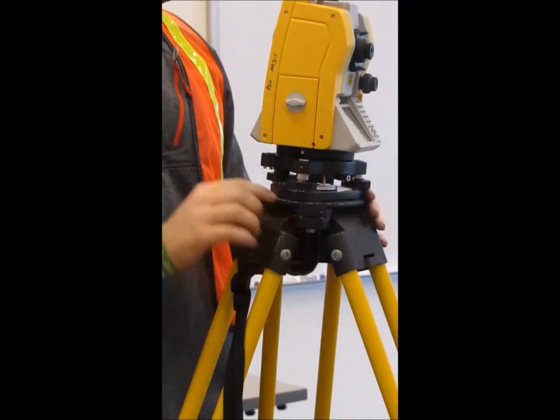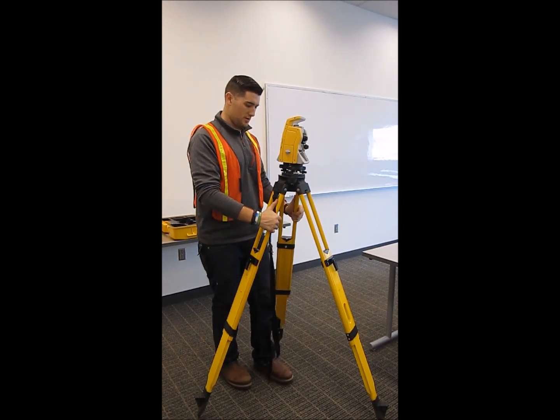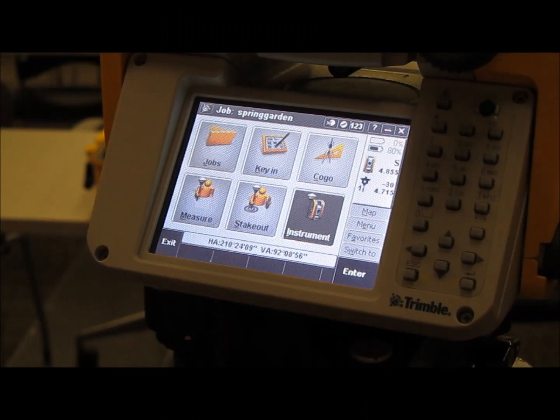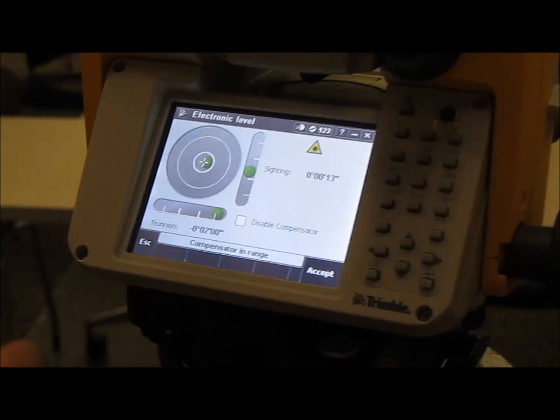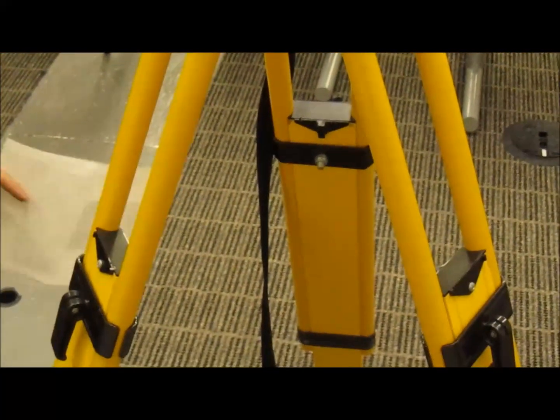Now we want to level the instrument. Start by looking at the eye level bubble and getting it about right. Once you get the manual level in the circle bubble, you want to make sure your total station is right above your point. To do that, there is a laser you can activate by hitting the instrument button and then the electronic level tab, which brings up your electronic level screen and a red laser that should be pointed right on your point.